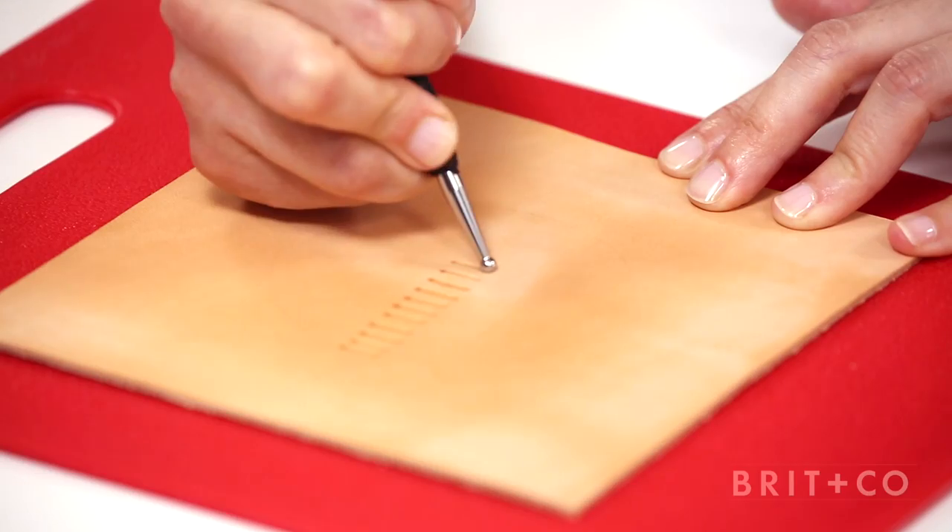In this course, I'll show you how to prep for tooling, design impressions, and finish your piece like a pro. If you're looking to handcraft and personalize your first leather piece, even if you've never done this before, this is the class for you. Let's do some leatherworking!